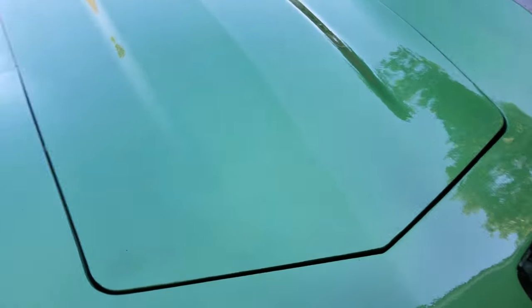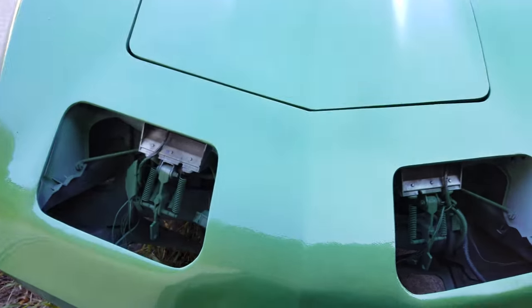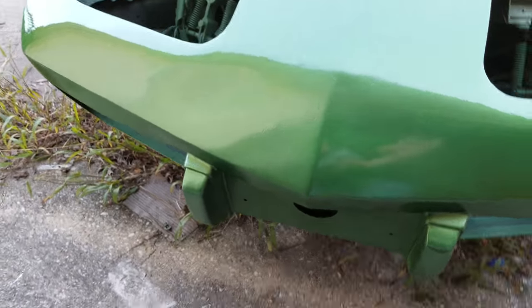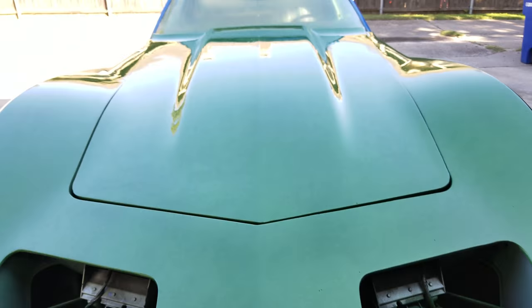Seamless bumpers turned out okay. There's a divot right there — I didn't notice that. Oh well.